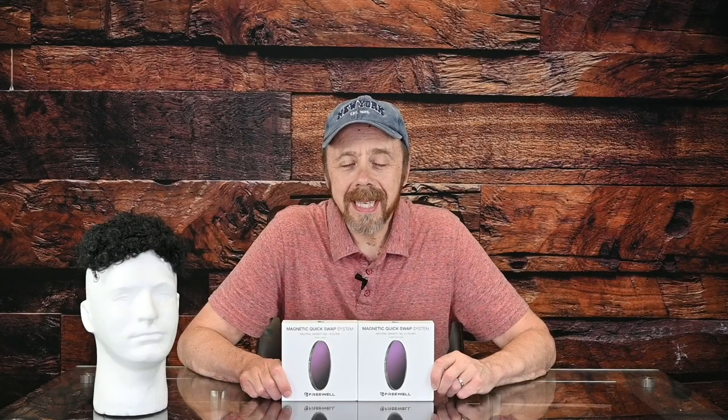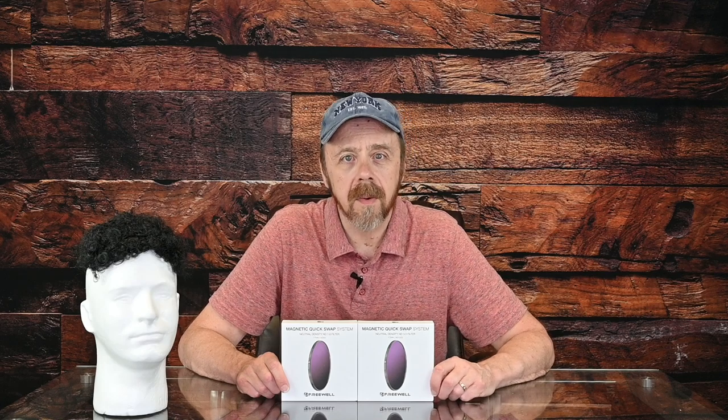Hey guys, this is Anthony Morganti. I am MrPhotographer.com. In this video, we're going to take a look at an ND filter — the Magnetic Quick Swap System from Freewell.